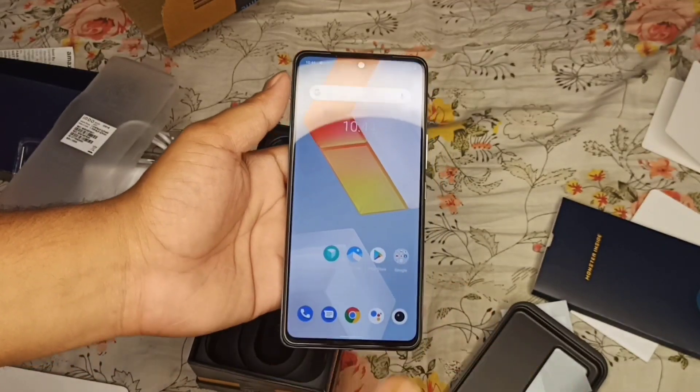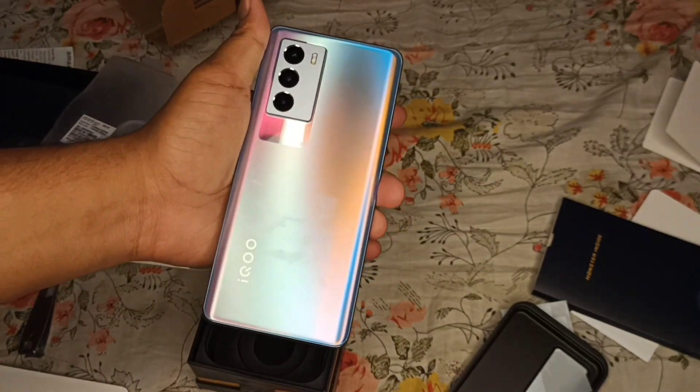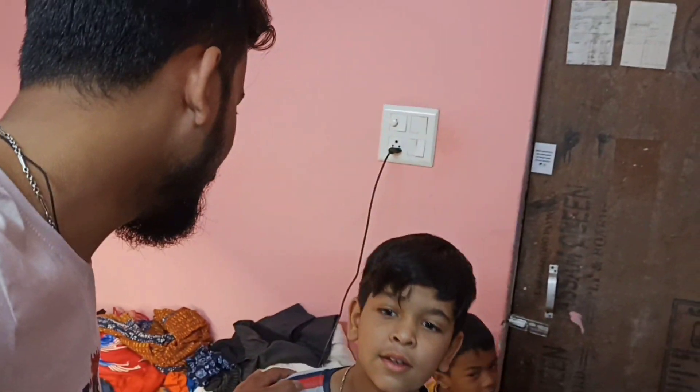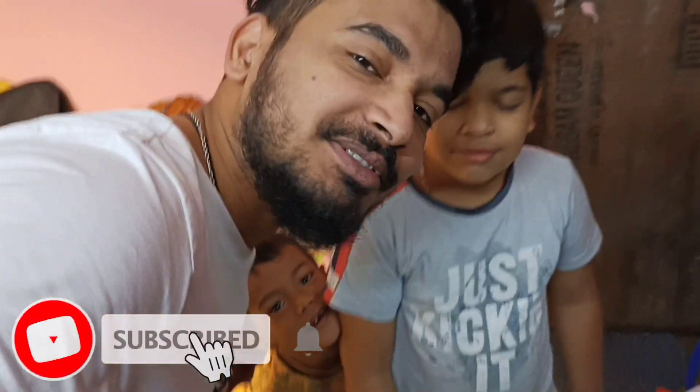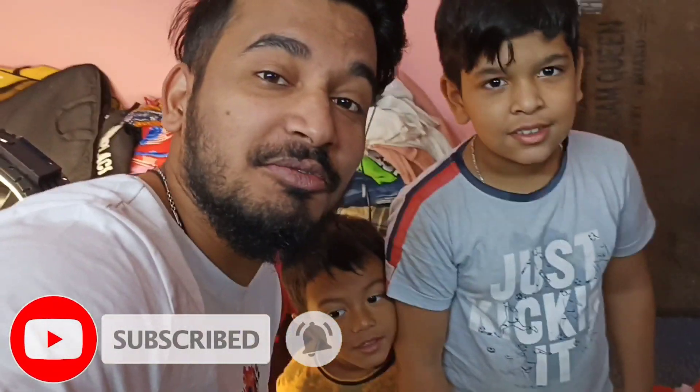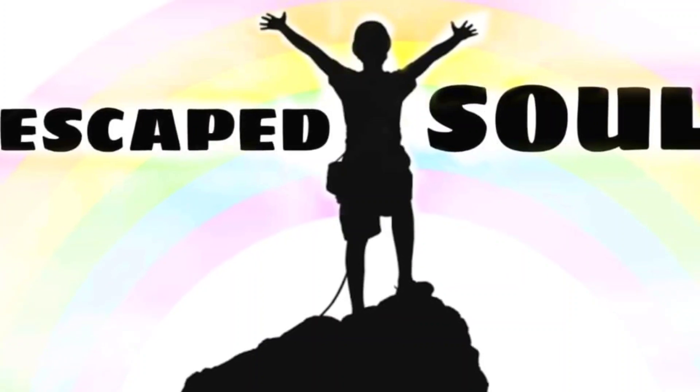Elegant camera — a proper review will come soon. I hope you guys enjoyed this video. If you did, please like, share, and subscribe to my YouTube channel. See you in the next vlog, guys. Bye, take care!